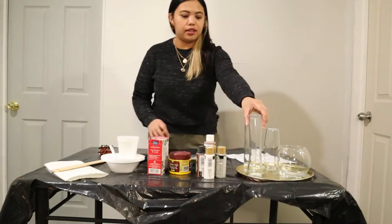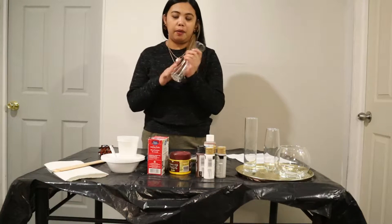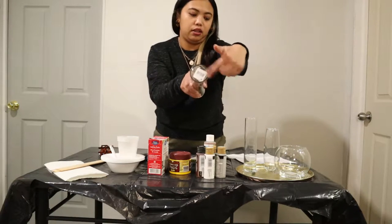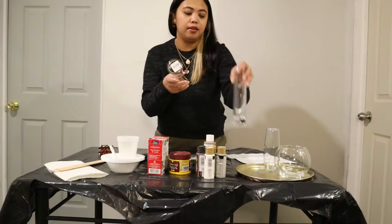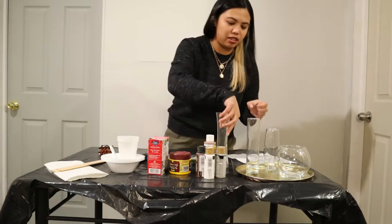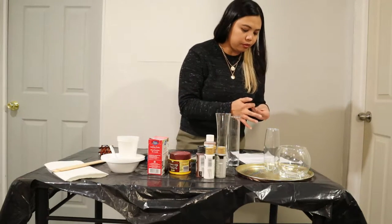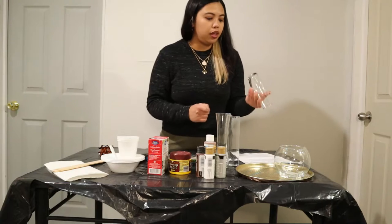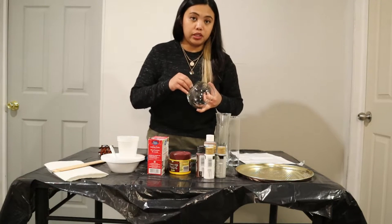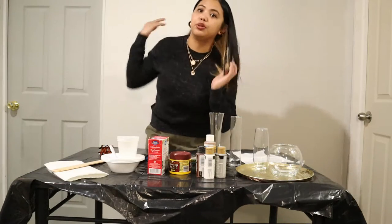The first step is, of course, we want our vases to be clean. I already wiped them, but don't forget to remove those stickers if you have them on your vases. Hopefully they come off quickly. Sometimes when we peel off stickers there are residues, but we can use alcohol or isopropyl to remove those. So first, let's do our mixture.